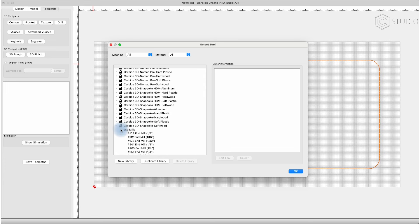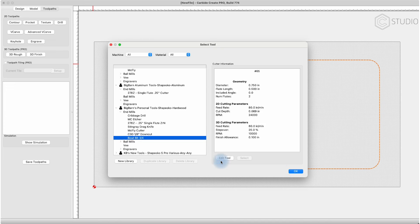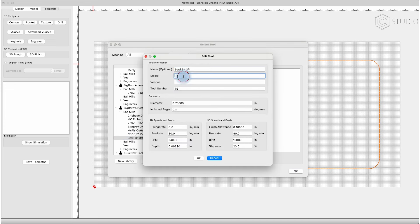New libraries and new tools are under your management. The must-do here is the diameter of the cutter. The rest is really info directed at you by you — the name of the cutter, the number, the vendor, the flute length, the number of flutes.